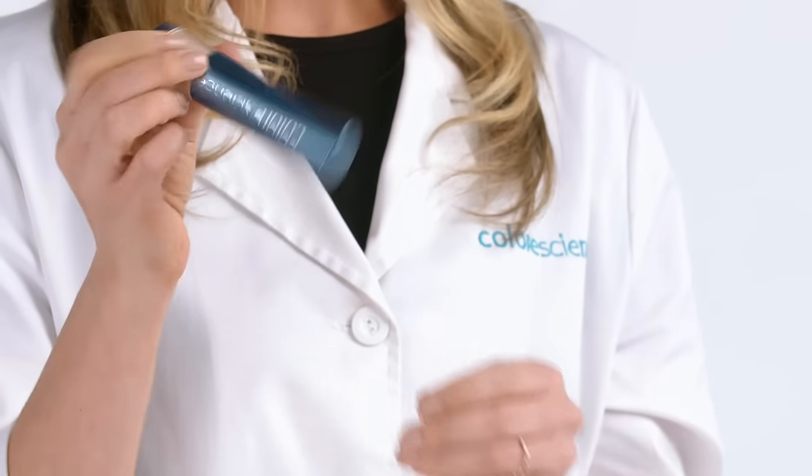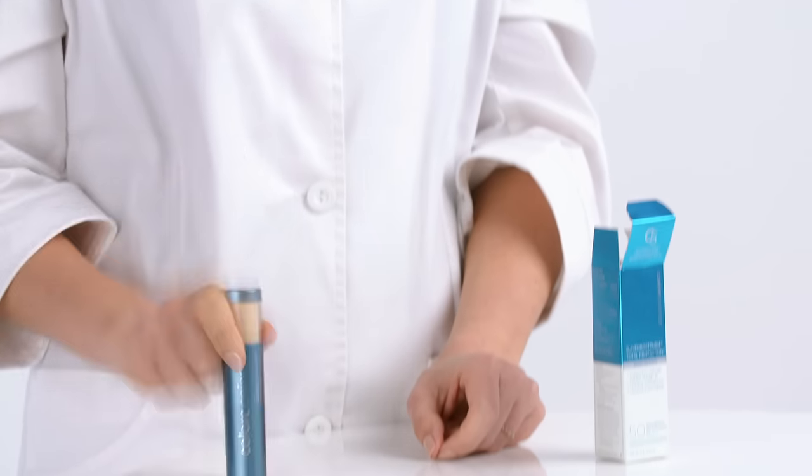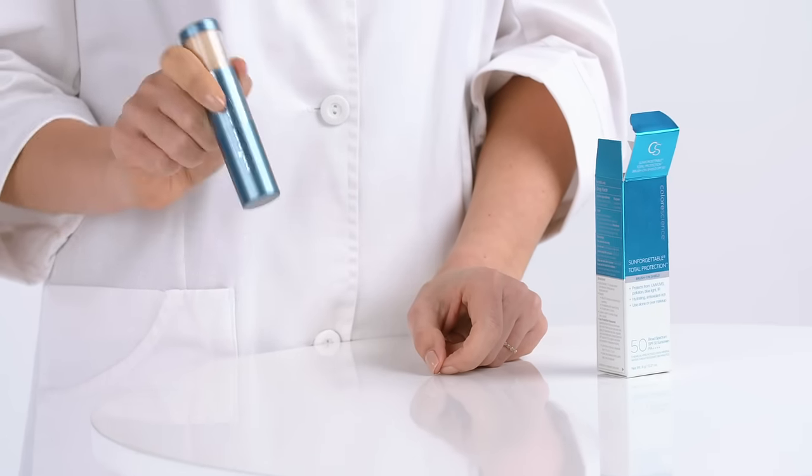Recap the brush, turn it upside down, and give it five to eight hard taps against a table. Don't be afraid to tap it a little harder.